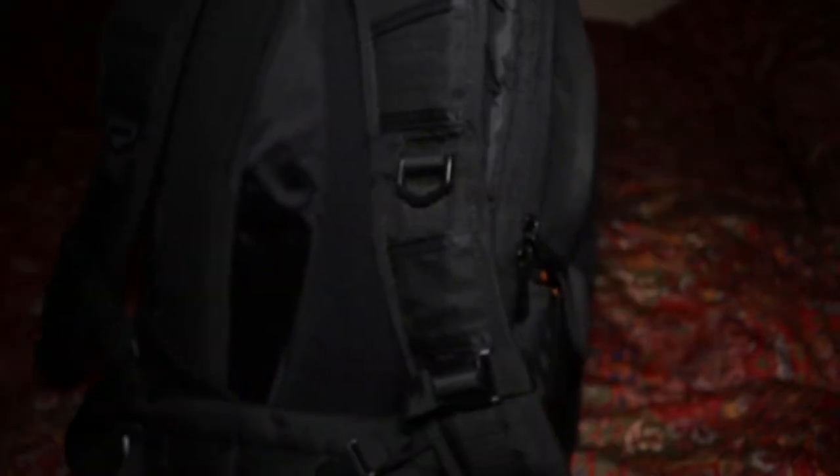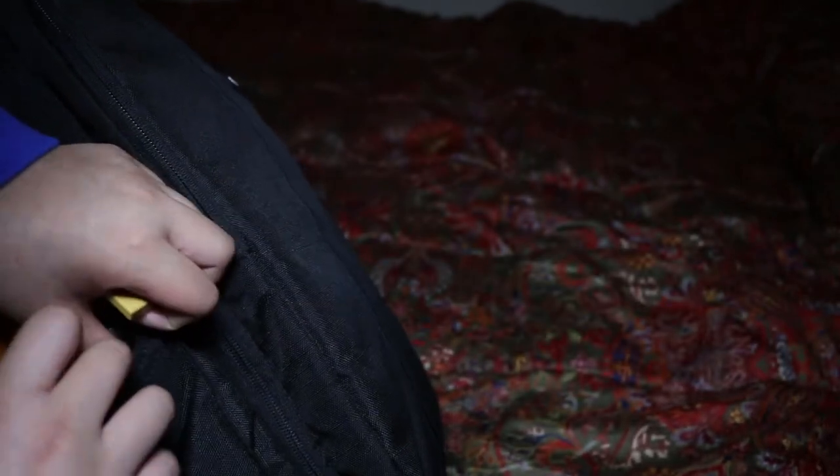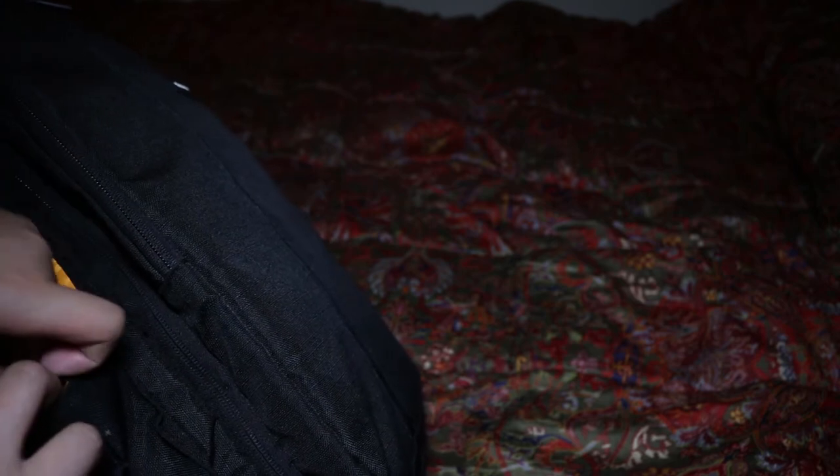Here are the strap things if you were wondering. In this side pocket I have two extra camera batteries — I have three total: one for my camera, one for my light, and one extra just in case. The reason I use a camera battery for my light is that camera batteries have a lot of power, and with an adapter I can put the camera battery on my camera light and it boosts the light output a lot.